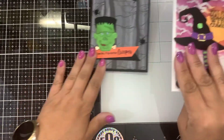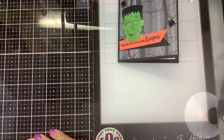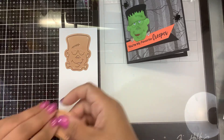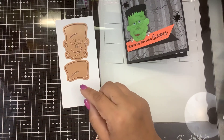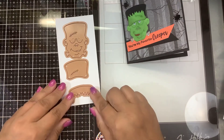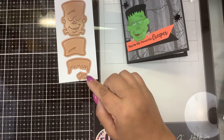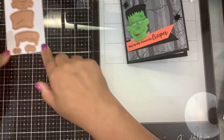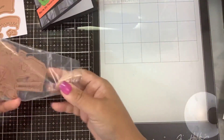So let me show you what the dies are. For Frankenstein, you get his full head and his forehead, which can be layered and popped up. You get his wonderful hairline, the bolts that go in his neck, and then his eyeballs. We're going to be putting him together today.